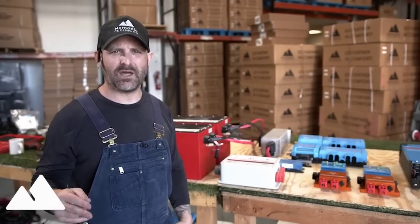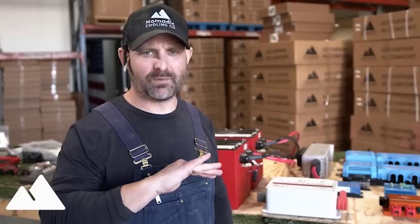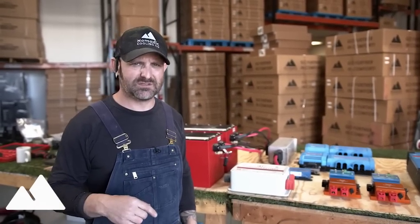We have basically two and a half months to get the F750 zombie apocalypse electrical system finished, wired up, and installed inside the vehicle. We've been procrastinating on this a little bit because I've been changing exactly what the needs of the vehicle are and what we're going to put into this system.